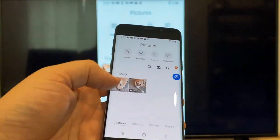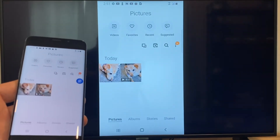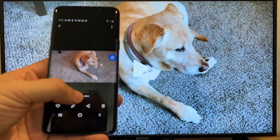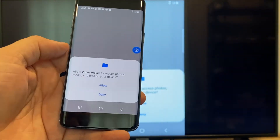Now say you want to do a video. We'll just back out of it, and as you can see it's still in vertical mode where it's casting vertically. I'll tap on the video and then on the phone it'll say 'play video.'